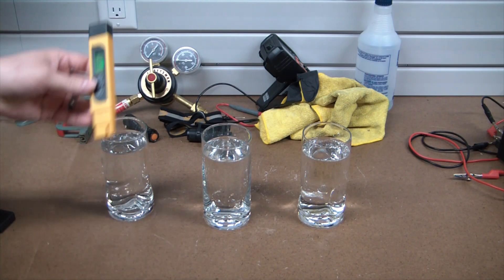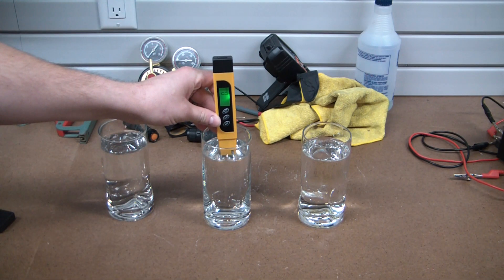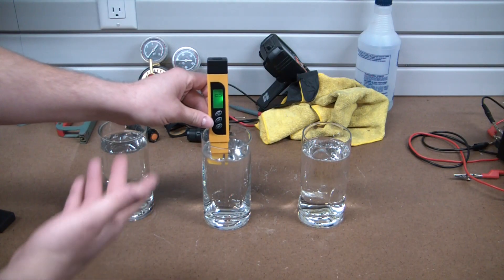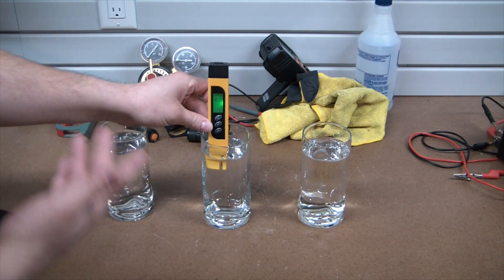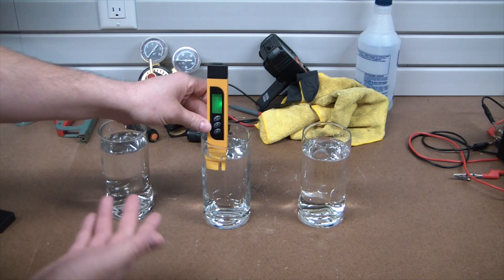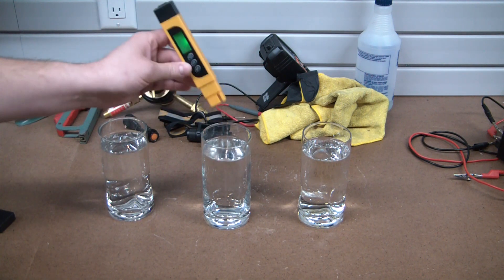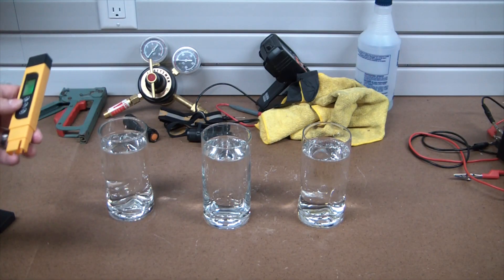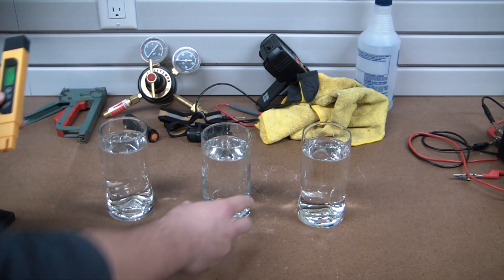Now here I have distilled water. It should be pretty close to zero if not zero. Yeah, that's not even picking up. I mean, take this TDS meter with a grain of salt. I'm sure there is some TDS in there, because even off-the-shelf distilled water isn't going to be completely pure.